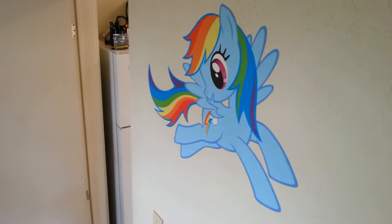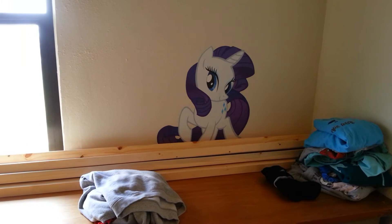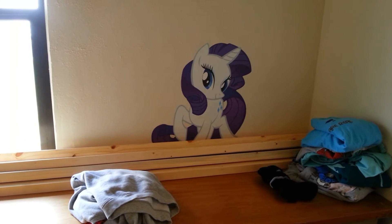Down the stairs. And who greets us? That's Rainbow Dash. Rainbow Dash. The laundry and project table is overseen by Rarity.